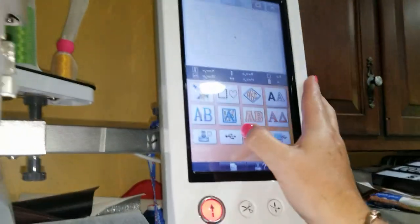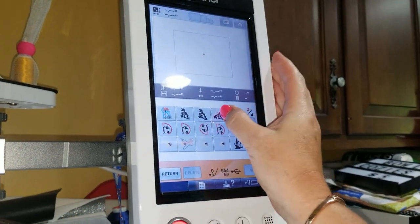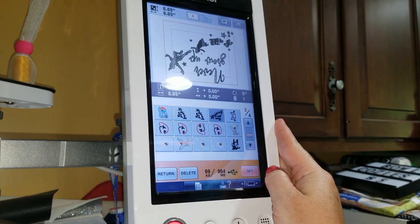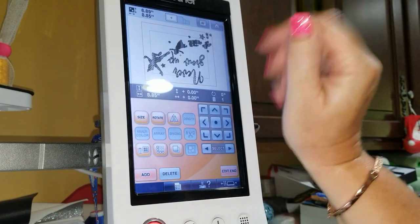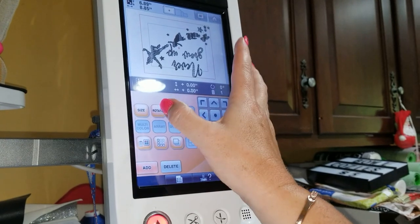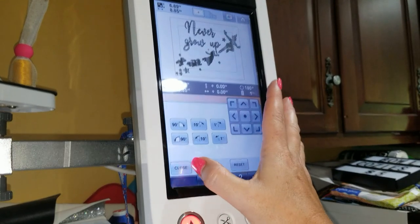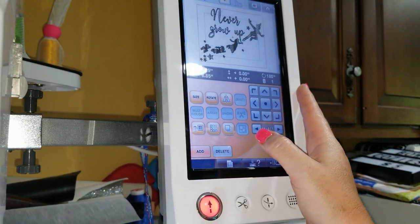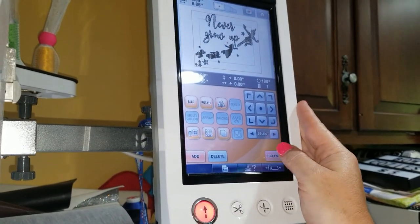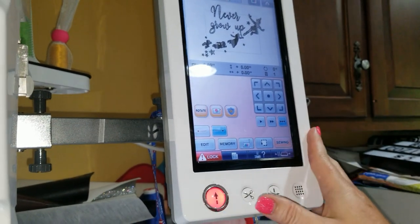We're going to first choose our design. I've got some lovely designs here from Appliques with Character. Here is a new one that's coming out soon — it's Peter Pan, 'Never Grow Up.' I'm going to select it, rotate it so it's the right way up, and since it's just one color we are all good to go with our editing.